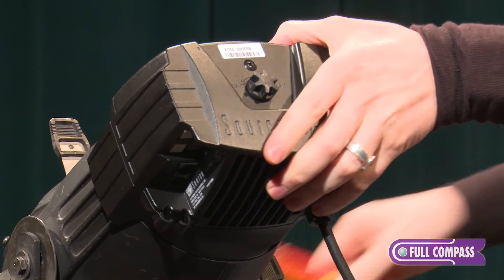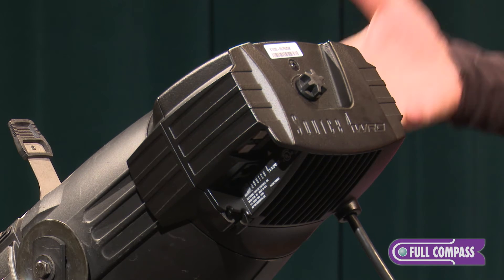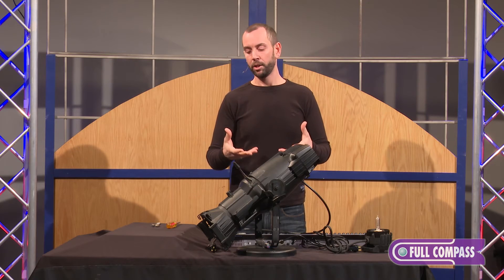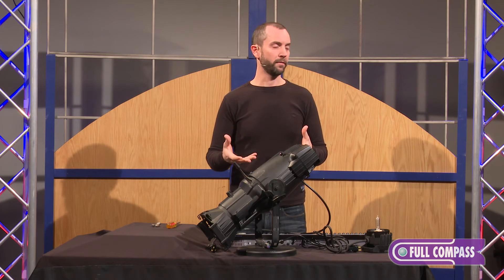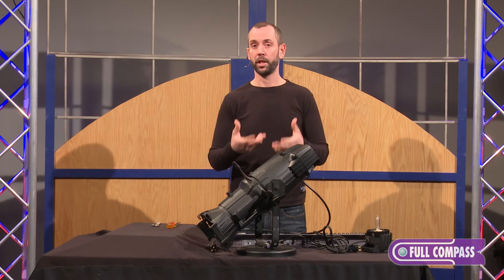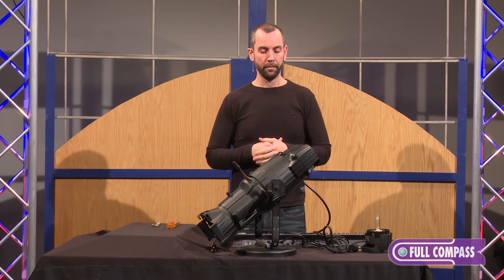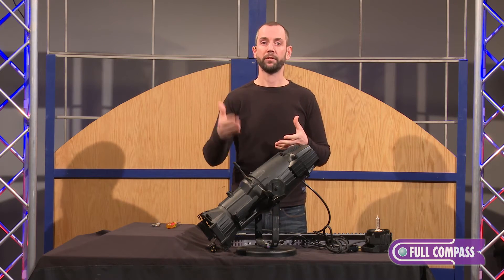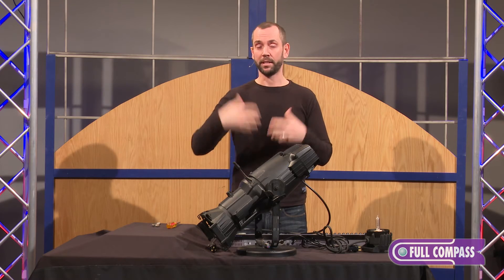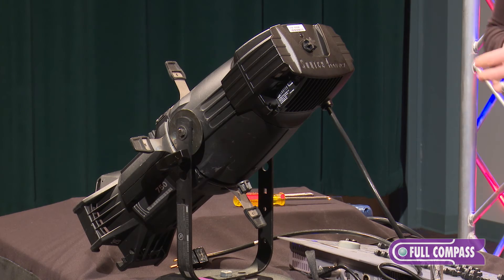And that is it — we've now upgraded this to an LED fixture. What's great about this process is that because it's so simple and so quick, you can very often do this without having to even break focus on the fixture. You don't have to touch shutters, barrels, or the yoke unless it's pointed straight up or down. The ability to do this very quickly and go from fixture to fixture, even in the air without having to take the fixture down, can really speed up this process if you have a lot of these fixtures in your facility.